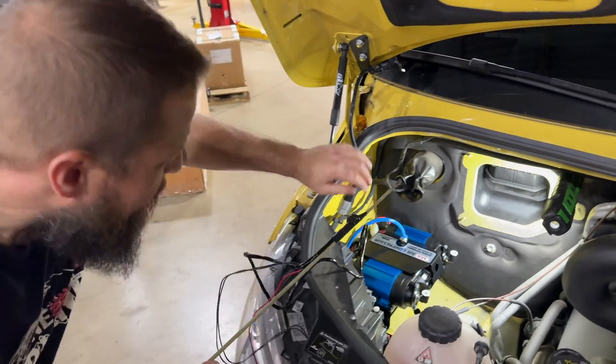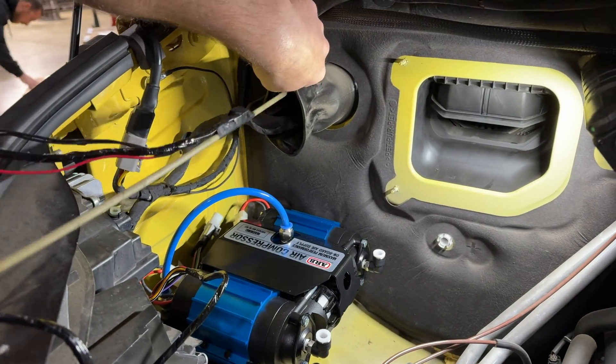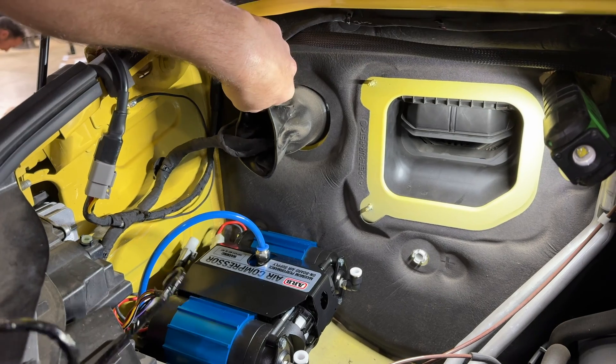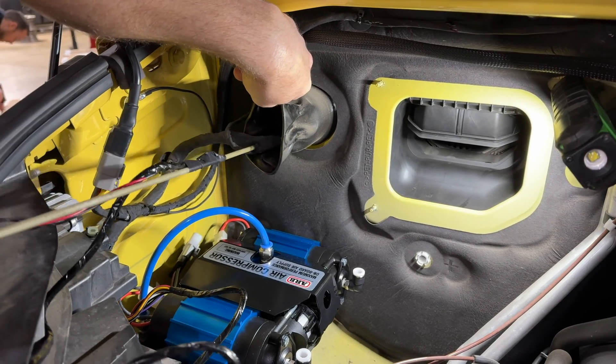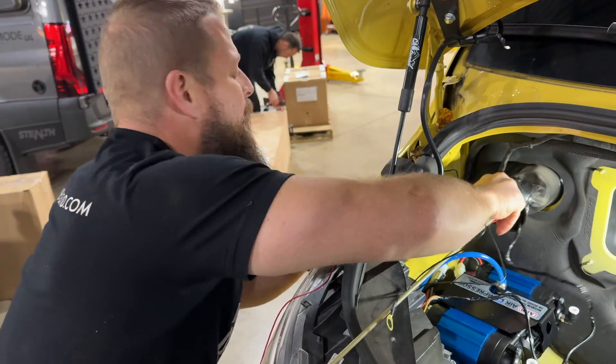Once that entire assembly is secured down to the vehicle, Pat is feeding some wiring through this sort of balloon knot in the firewall to get things through into the cab so we can set it up and get it all properly wired and functioning.